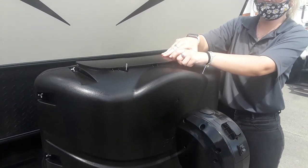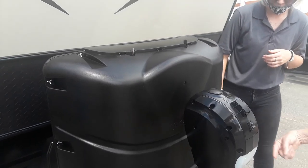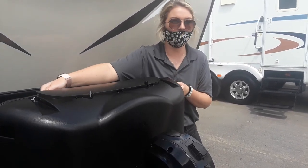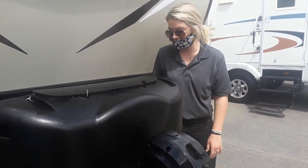You can also access it just by popping these open and lifting the lid up. Is there any strap or anything that keeps it? No, it is perfectly safe to sit, because it's the way it is — you'd have to pull it literally all the way above the LP tanks to take it off. So it's good for travel. And then behind that, you have your batteries.